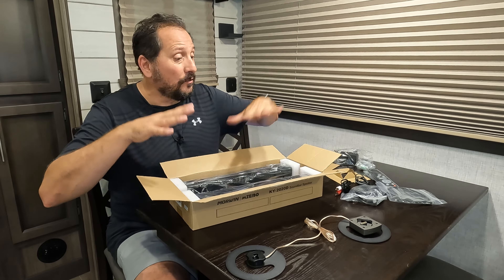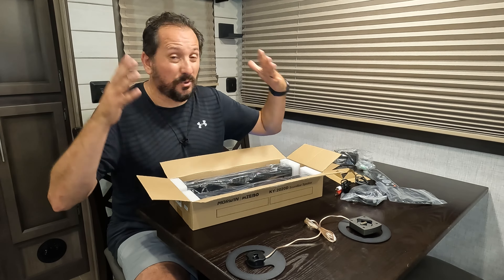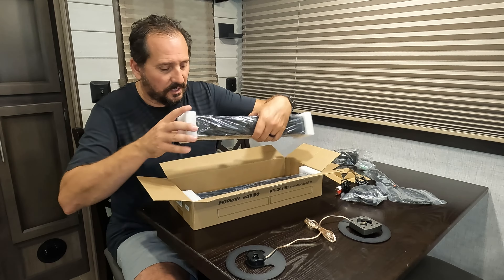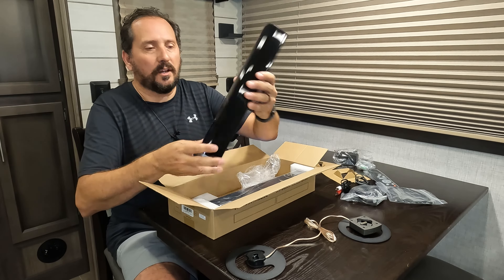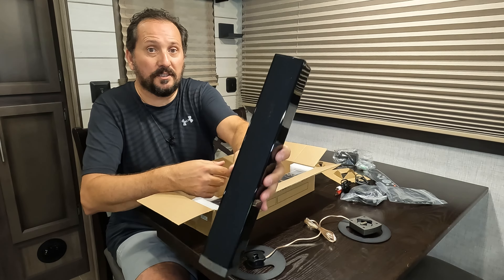Hey, this is Doug from Doug and Nicky, here in our outdoor testing studio — otherwise known as our RV — where last year I updated the TV, and this year I'm updating the sound system. Because if we're on vacation and relaxing, I need to annoy Nicky with full-sounding action adventure movies, because every wife loves that when they're on vacation.